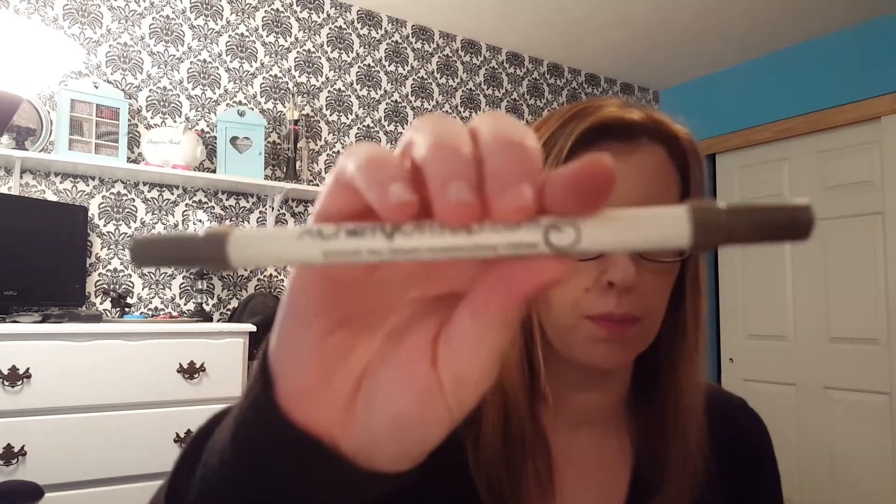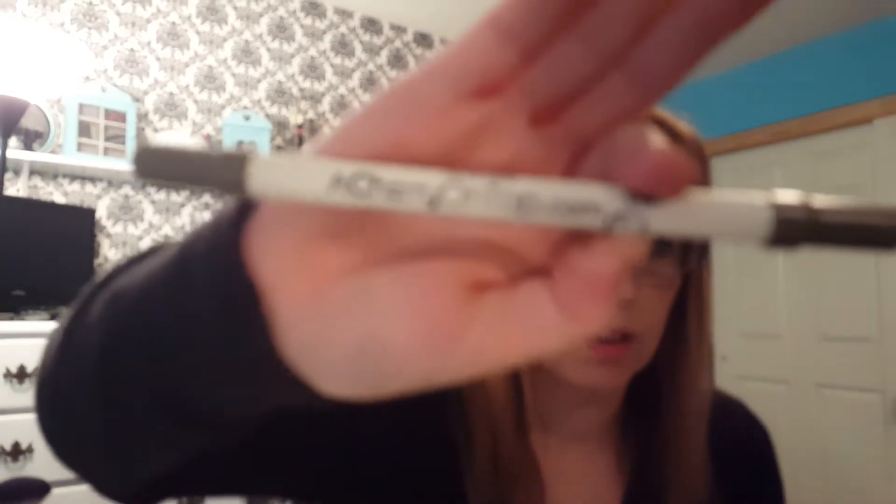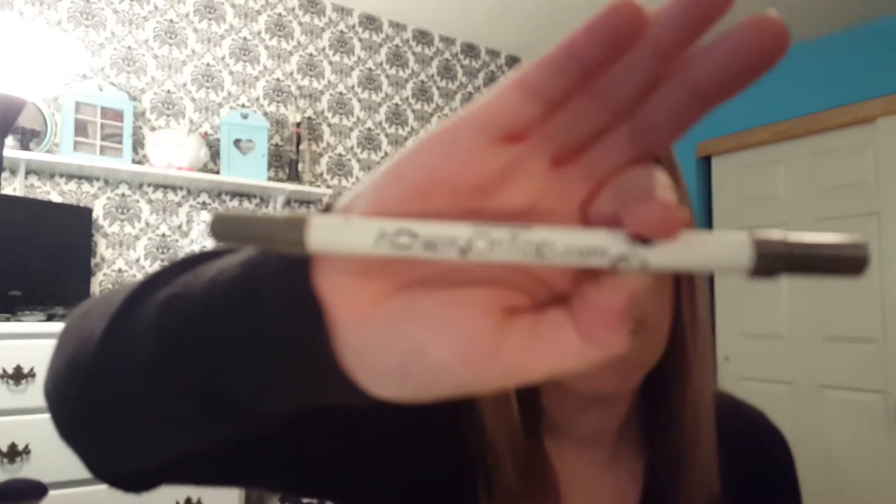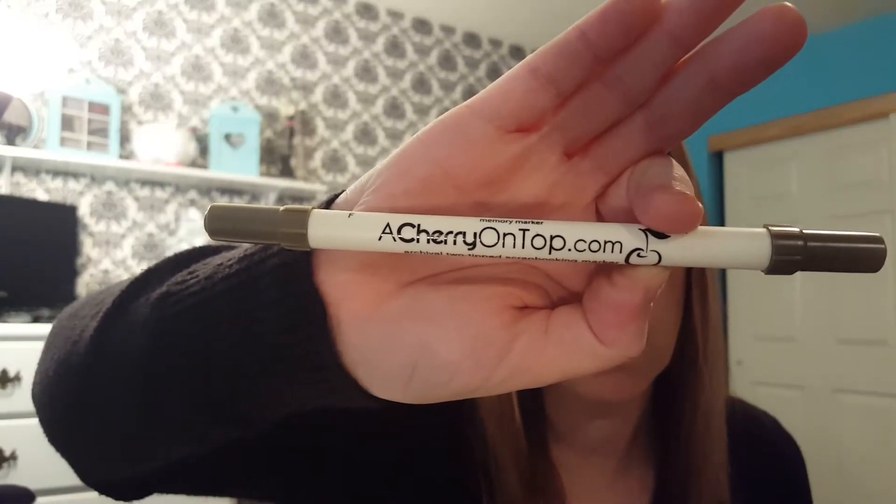Okay, there's some kind of coupon but I only got half the page, so that's nice. Alright, the first two things I got — you get a free marker with your purchase, so I got it in taupe.